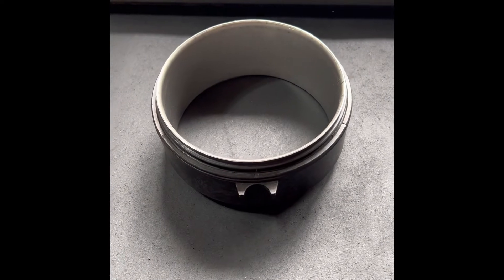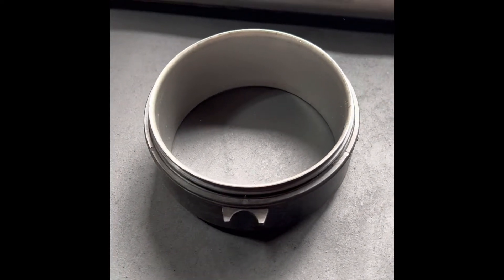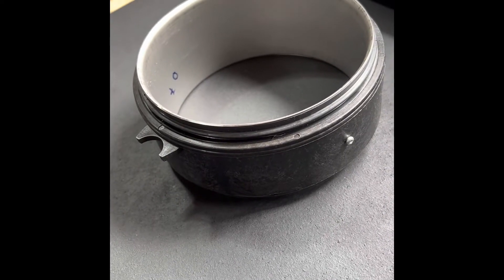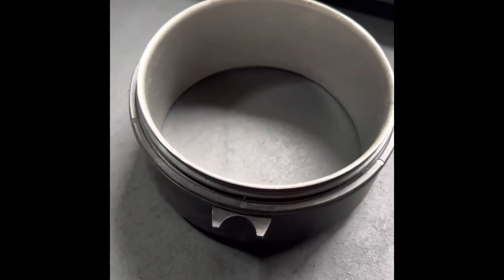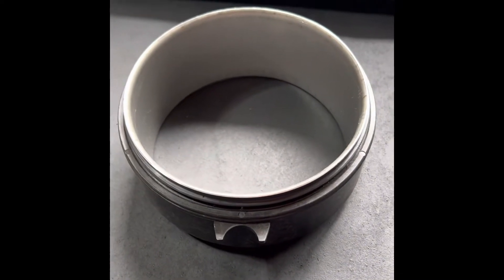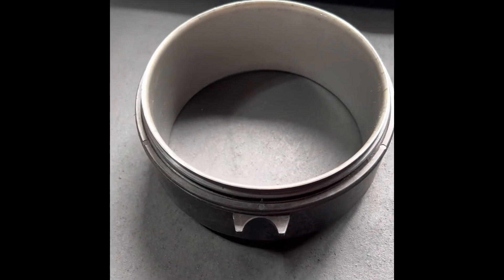So let's take a look at some of the parts we're going to install today. This is the WSM wear ring. It's a hybrid type, so it's the plastic outer with a stainless inner ring. This will be the first time trying one of these. I've used the Riva full stainless rings before with great luck, so we'll see how this goes.